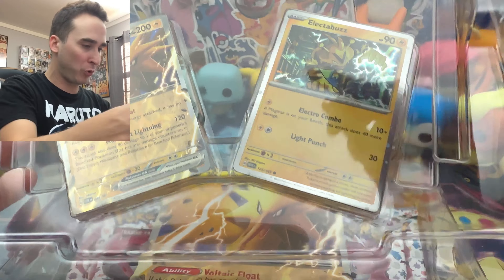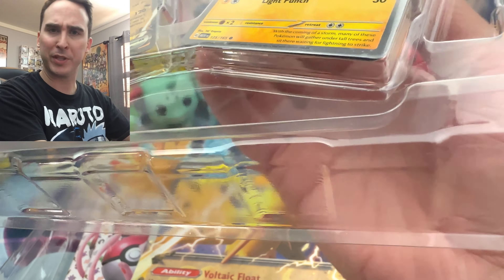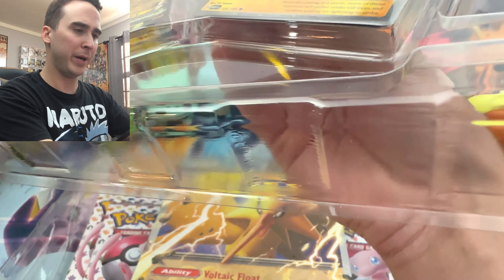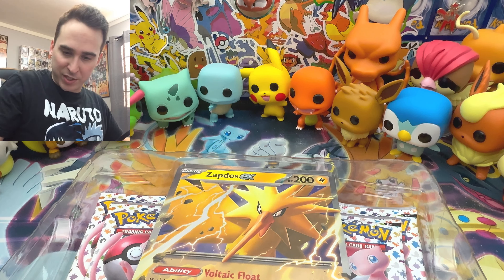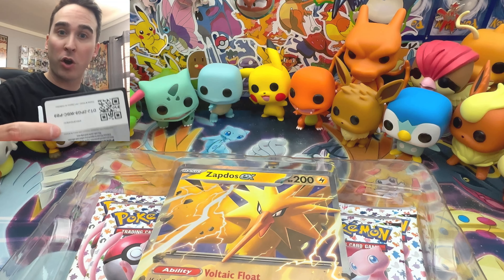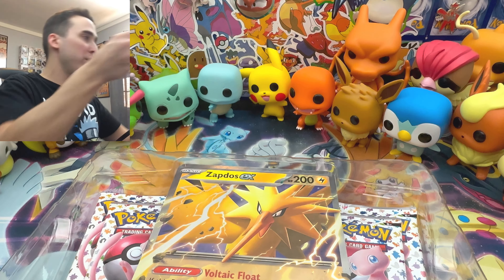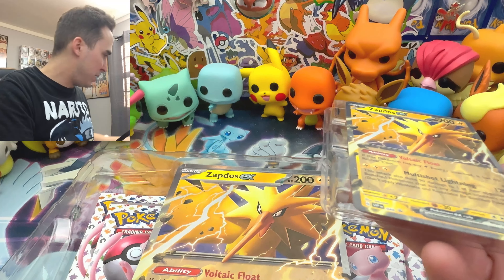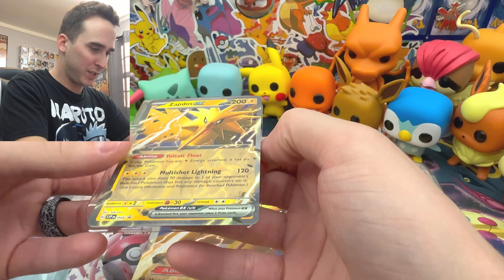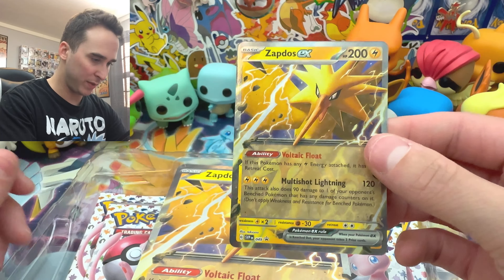So of course you guys get the promos here. They gave an Electrobuzz with this box — they all come with an Electrobuzz. It's an Electric type, so we will take it. I'll go ahead and give you the code card — feel free to grab that. And of course we have this awesome Zapdos EX, which is very cool.